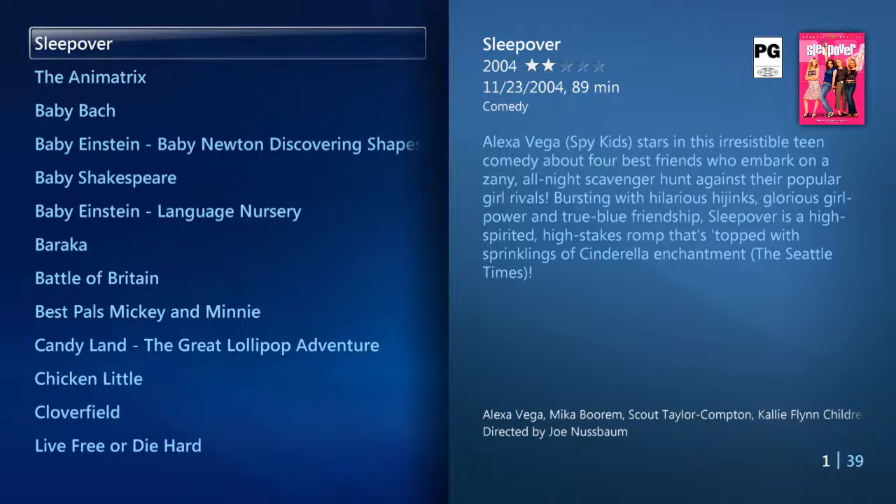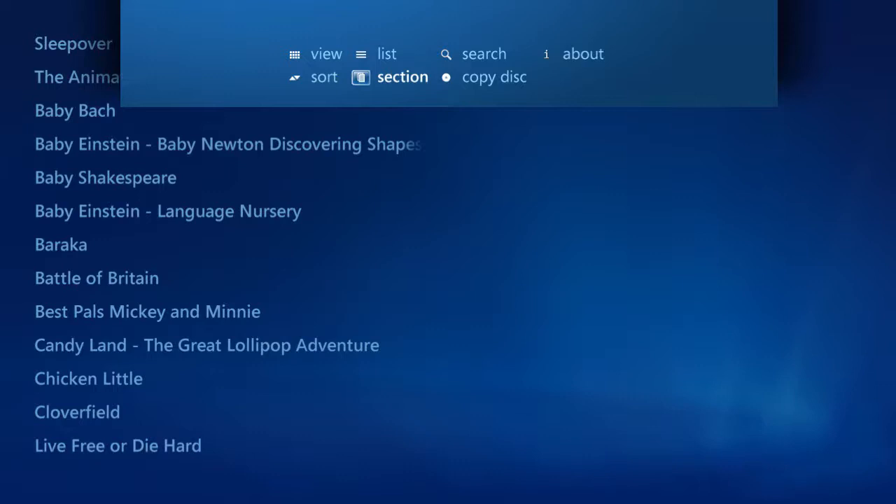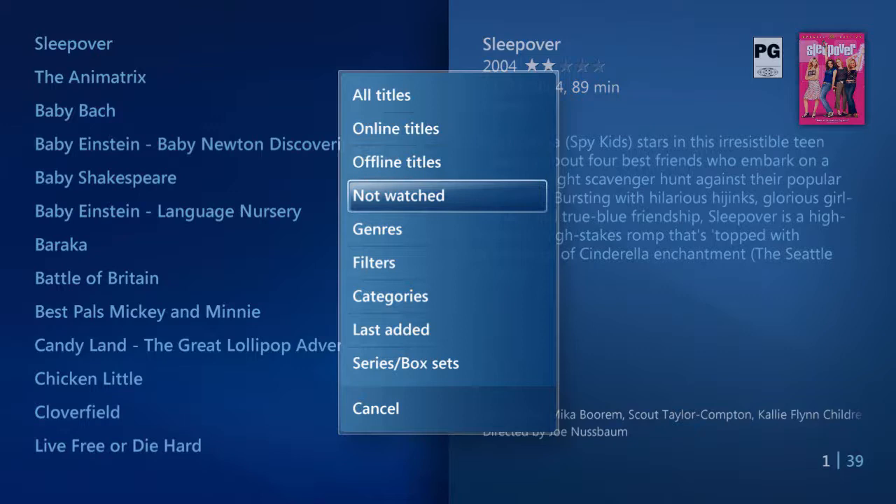I can also list my movies differently. Once again, just keep heading up on your remote, and then from there, choose List. I can now select my movies by online or offline options, movies I haven't watched yet, list them by genre, filters, or special categories I've created.